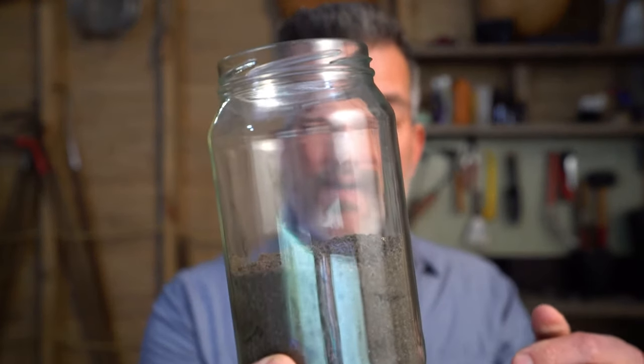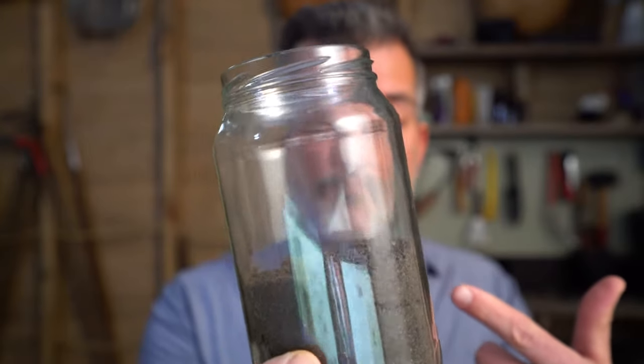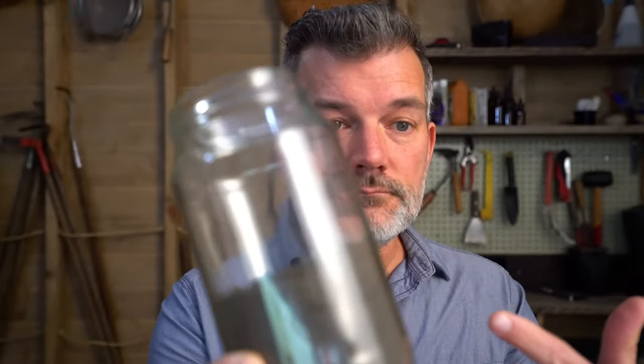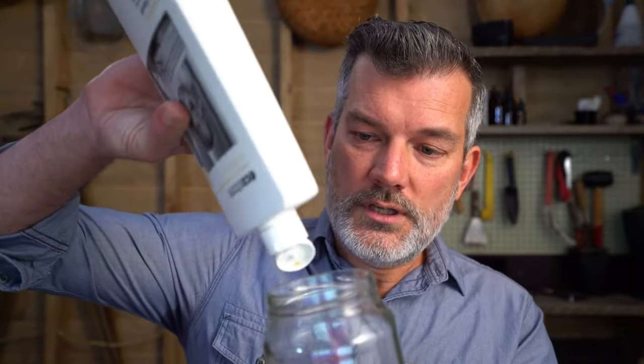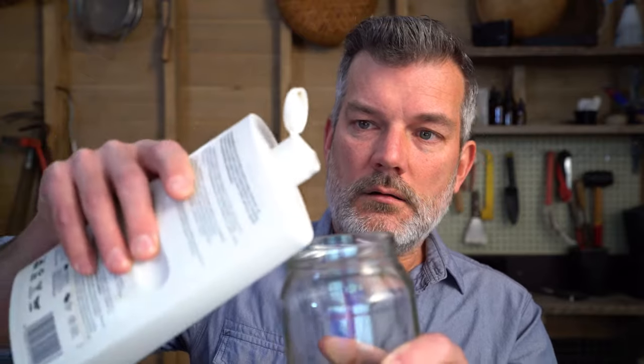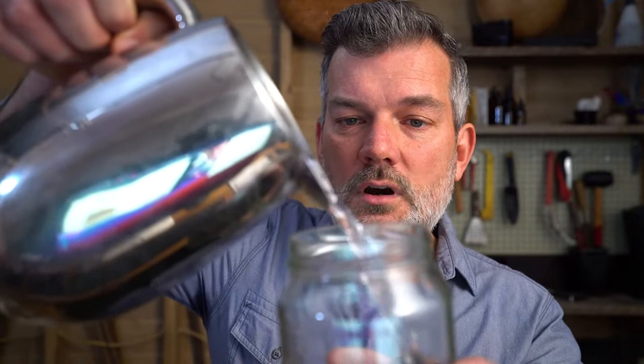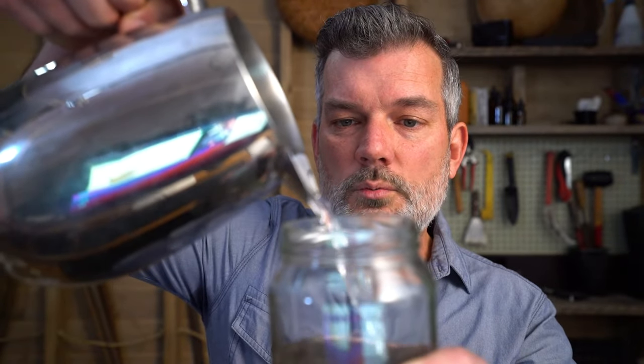It's not a bad idea if you pull out any rocks or any big chunks of organic matter. Just about half full in a nice big jar, and then add just a drop or so of dishwashing liquid — just one drop. Then fill your jar 90% up with water.